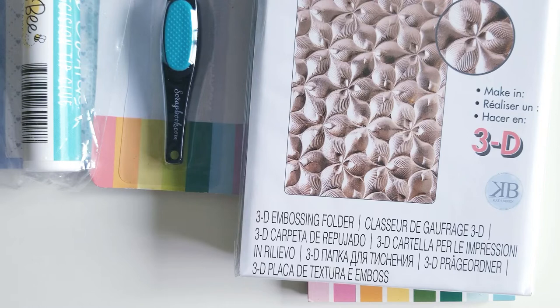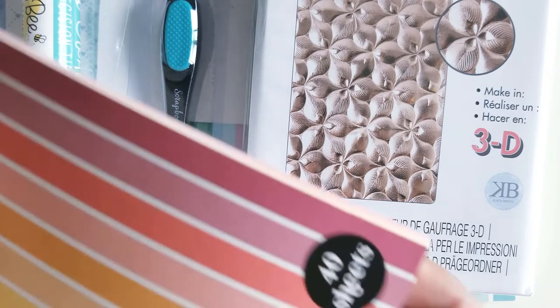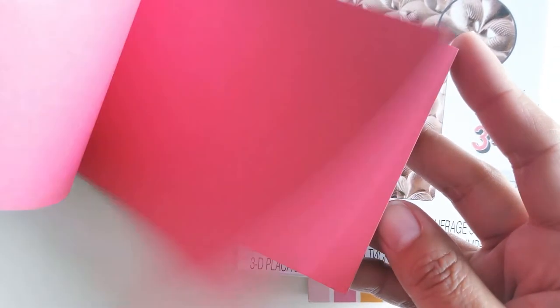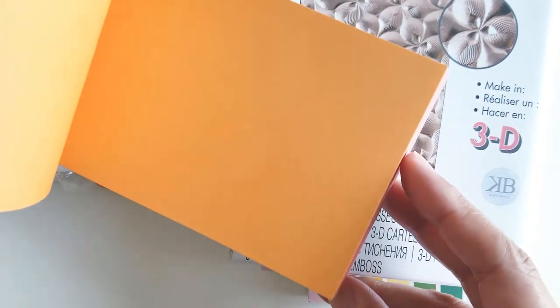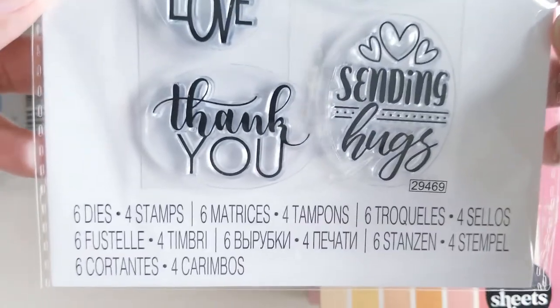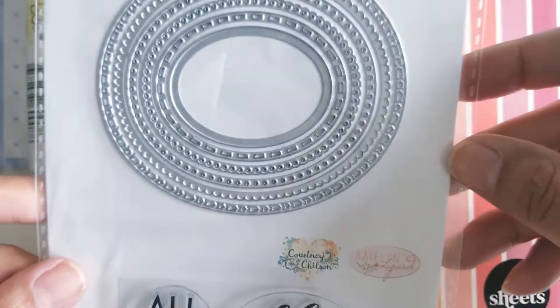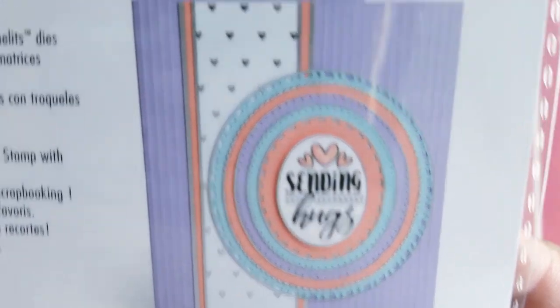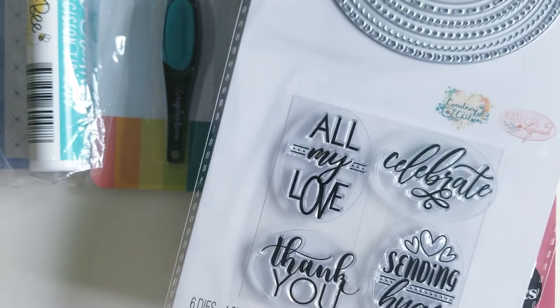My next order from Scrapbook.com was very small — I think I only ordered four sheets of paper, a couple were repeats of something I already had, and then some galaxy papers I needed for cards I'm making. The freebies with that order were this warm slimline paper pack — very pretty warm colors that give all the fall vibes. And then this one is the framelits with stamps: here are the stamps, and these are the doily-type dies. There's an example on the back showing all the dies. And that was my Scrapbook.com order.